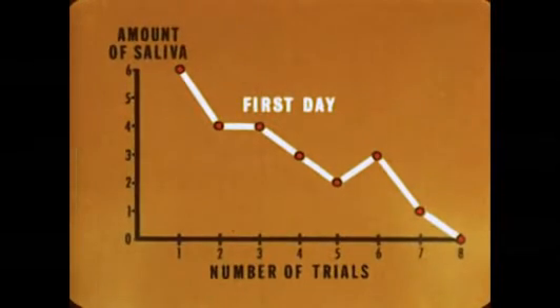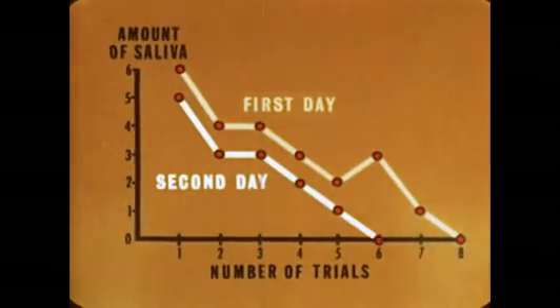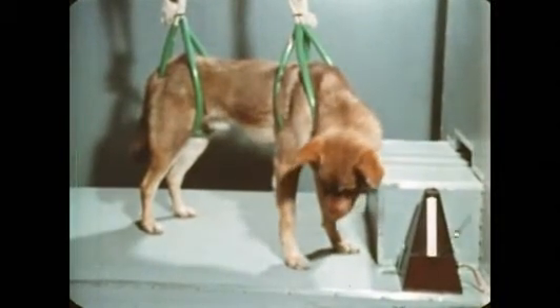But actually the conditioning hasn't been removed as yet. On the following day, some saliva is produced on the first few trials. Finally, after several days of repeated trials without food, the conditioned response has disappeared entirely.